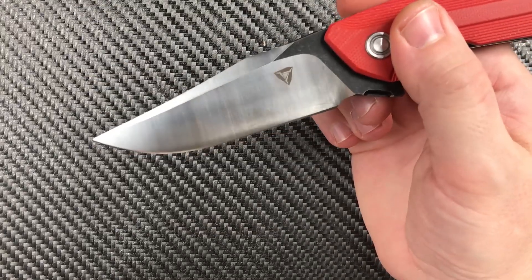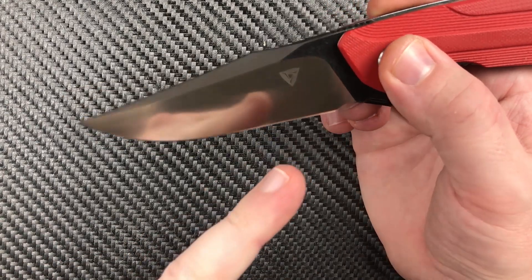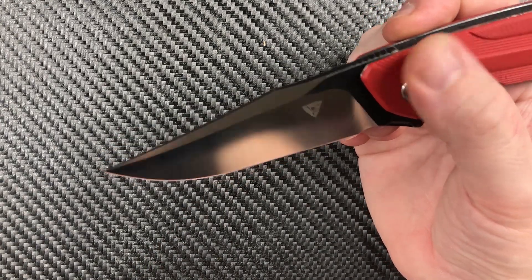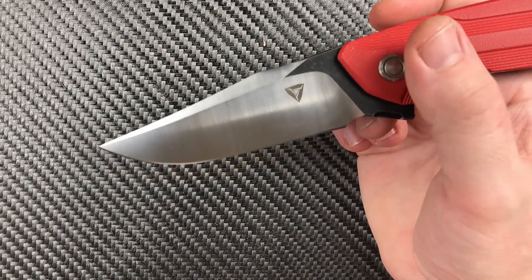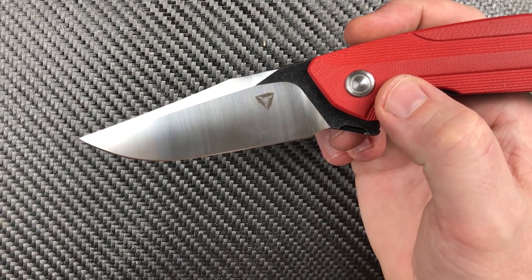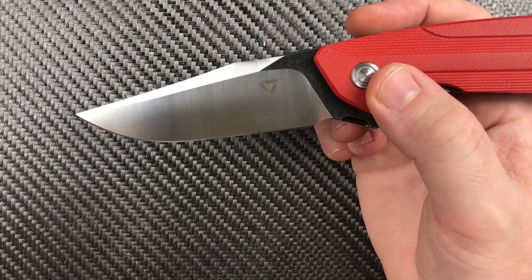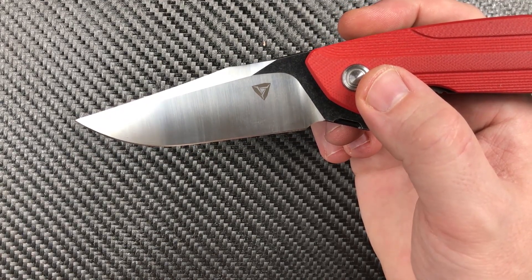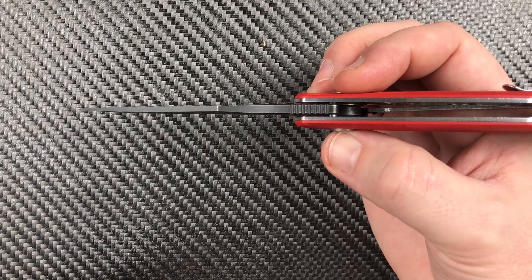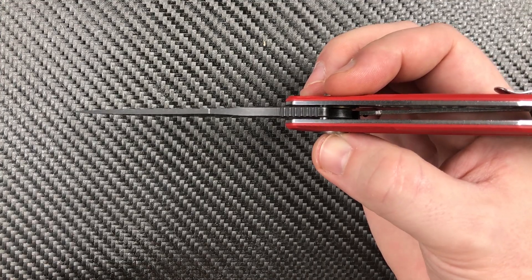We have a clip point — a classic clip point. We've got that belt finish on the flat grind, which I like a lot. We've got a nice swedge up top. Really nice across the swedge, and we're all black coated back in the spine area. Blade length is 3.5, with a 3.45 edge, and 0.15 for stock thickness. That's slightly thinner than what Wii uses, and slightly thicker than what we generally get with Bestech — so personal preference right there.